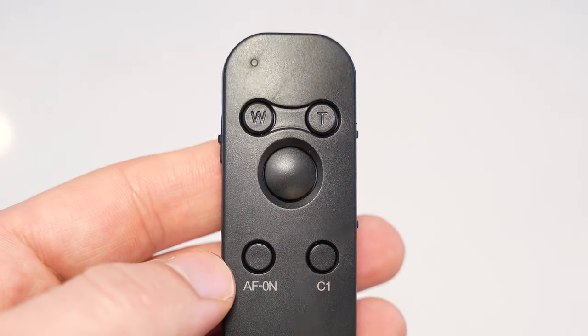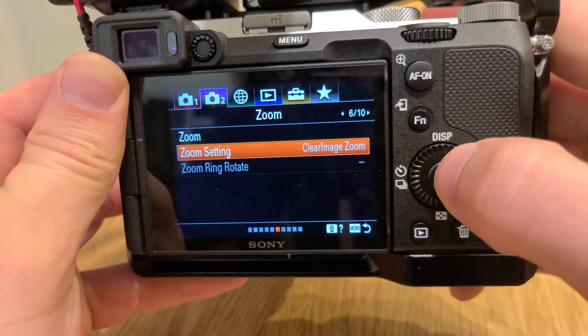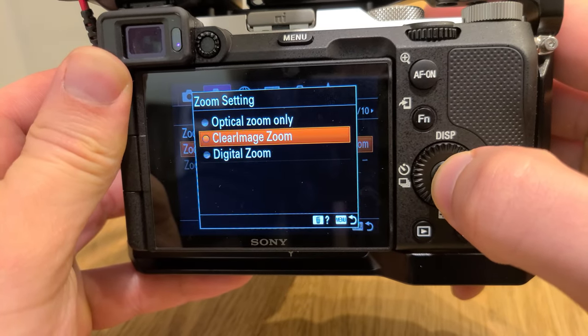Another cool thing you can do is use the zoom that's built in. I'm using a zoom lens so it won't be able to mechanically move, but Sony supports a feature called Clear Zoom which doesn't really reduce image quality — it just crops in a bit. So as you can see, I'm really zoomed in — totally unnecessary, it's only on my face — but you have that feature right there.